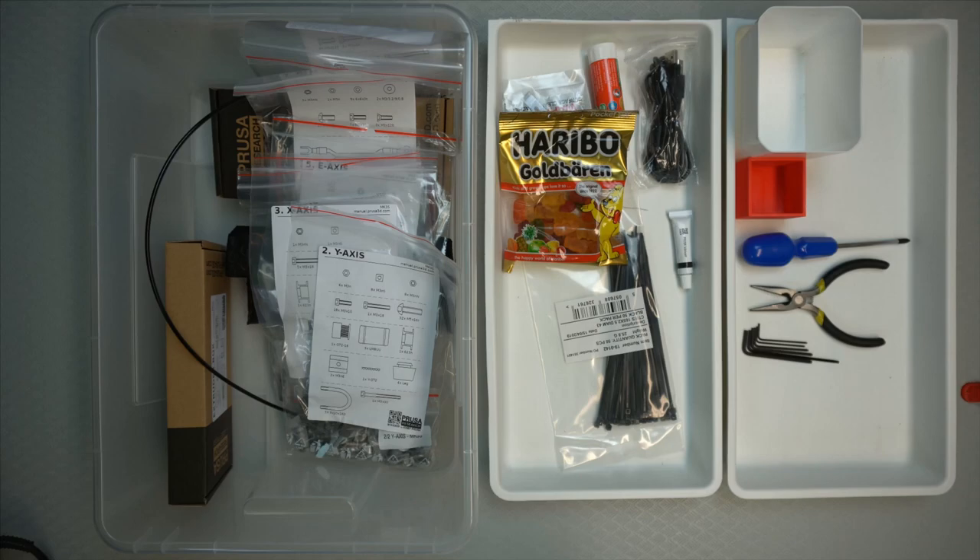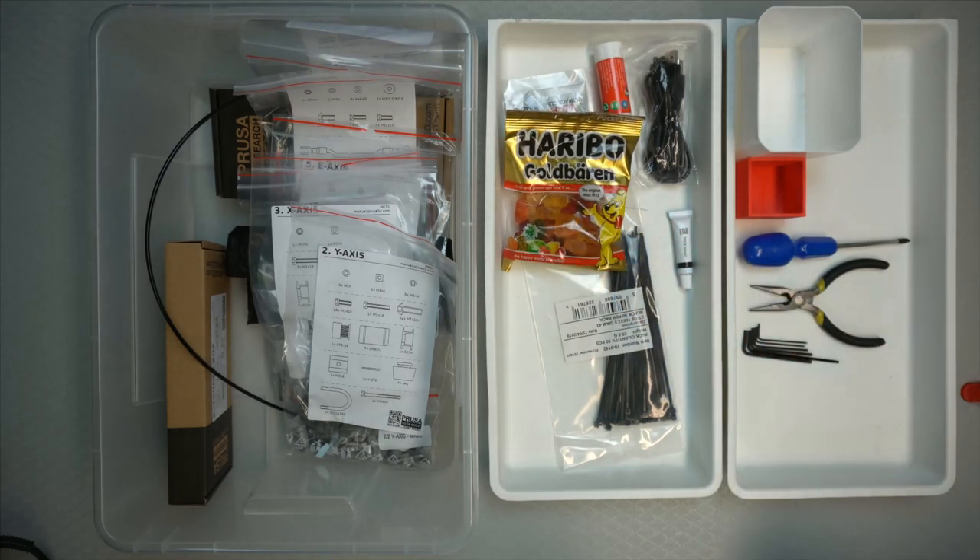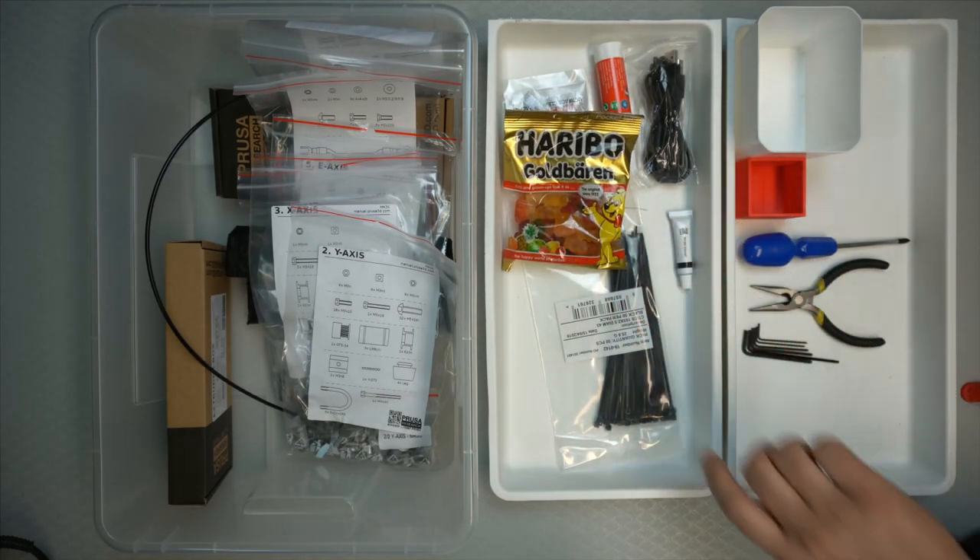When inserting nuts into the 3D printed parts, sometimes the nuts don't fit well. Either the place made for them is too big so the nut falls out — in that case you can use a piece of tape to hold it in place until you screw it in. Or the other option is that the fitting is too tight and you can't get the nut into the designated hole — then you can use the screw itself to pull the nut in. Prusa also provides instructions on the specific order to insert them and how many to use for each section.